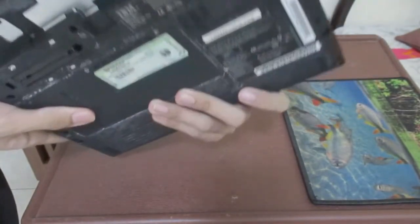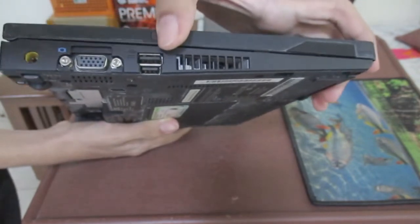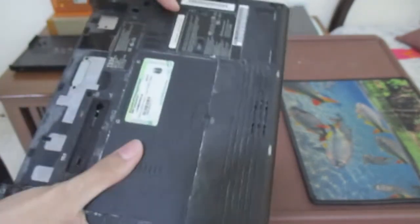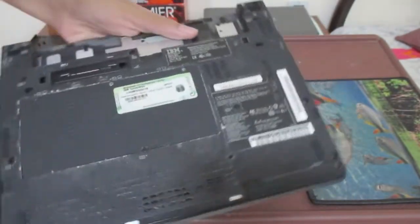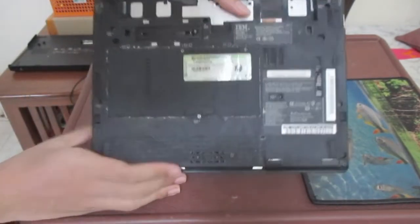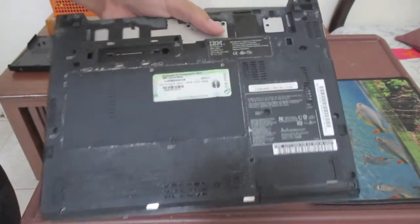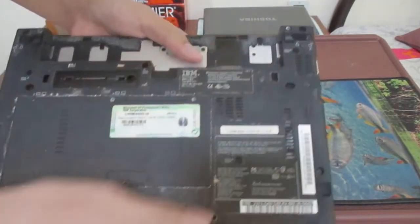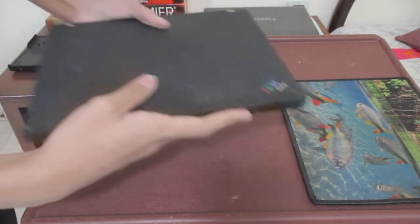It's not exactly water damage — the previous owner left this laptop outside. We have the ventilation exhaust fan and two USB ports down there, a VGA port, and the power cable. Down here we have the Windows XP product key. There's a lot of corrosion from being left outside, plus the IBM speaker grille and ventilation.